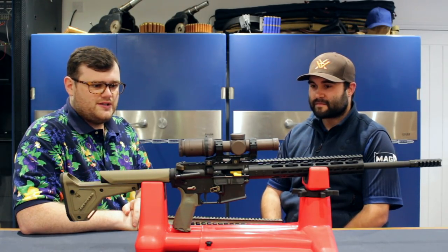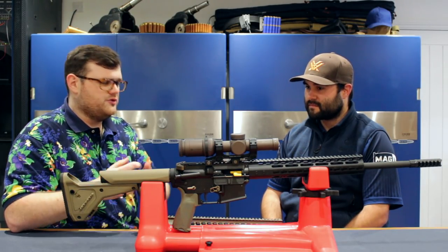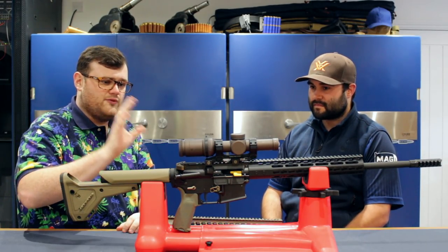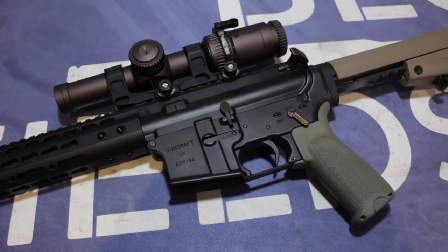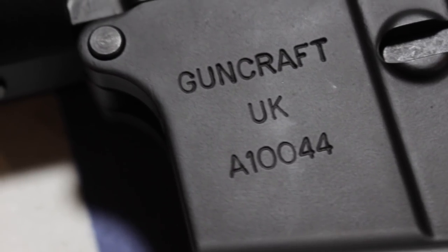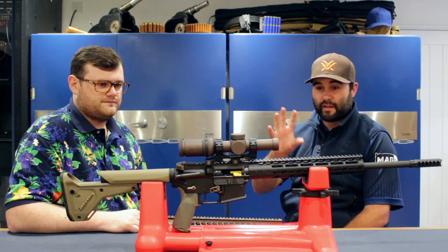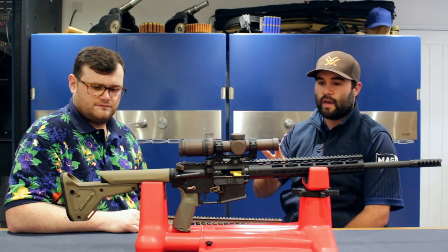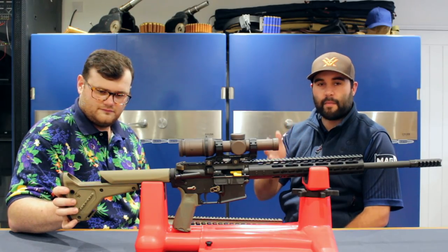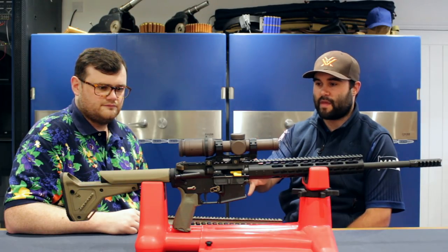I always have the mentality of going for better quality which will last longer, take more abuse, and is just better machine parts — that's why I really like the Guncraft .22 Magnum. I think it's a beautiful machine. This is probably one of the first videos put out on these. I know Neil from Rack and Load had a demo one, but this is probably one of the first production rifles to go out.